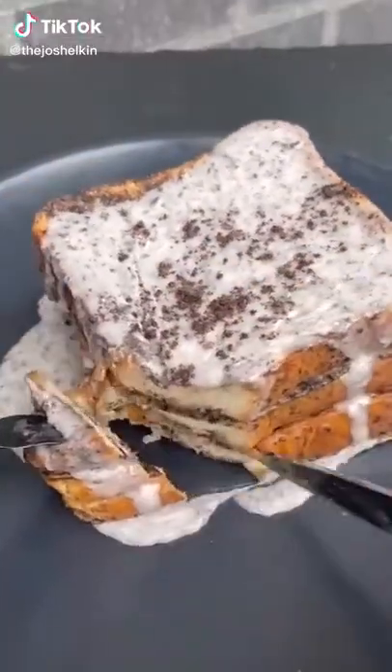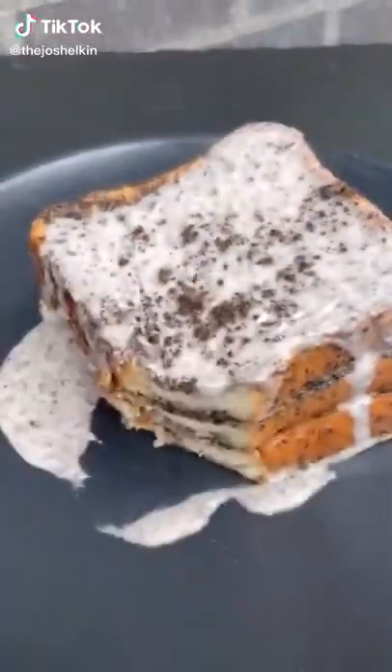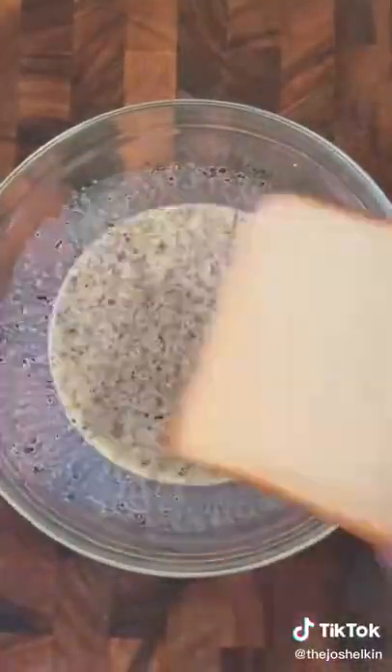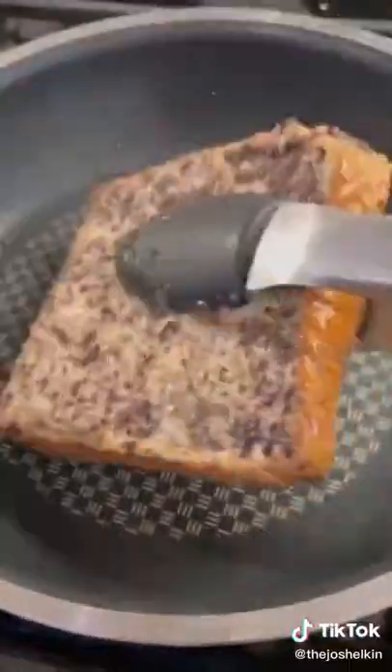Oreo French toast with Oreo syrup. First thing you're going to want to do is crush up a bunch of Oreos, then set it aside. In a bowl, combine eggs with a little bit of milk and some of those crushed Oreos. I use thick cut bread, but you can use any bread you want and dunk it in the egg Oreo mixture.